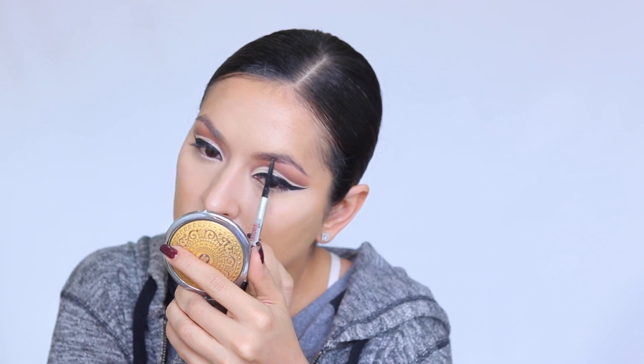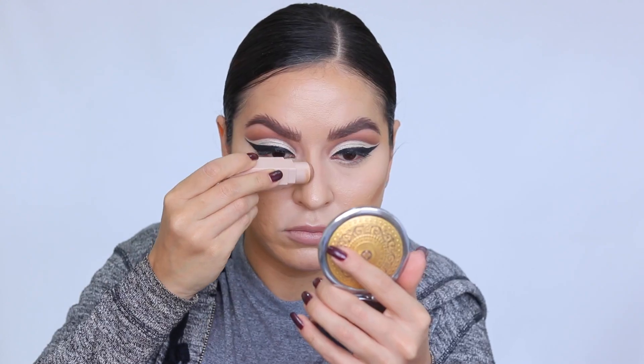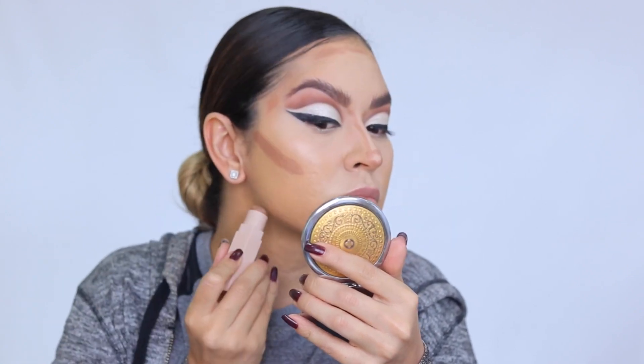Moving on to brows — I'm using the Benefit Precisely My Brow Pencil in shade 4. Initially I filled them in normally, but then I decided I wanted a wispy, fluffy, messy brow, almost like a cat's. So I created hair-like strokes at the top. Then I'm going in with the Fenty Beauty Match Stick in shade Mocha to start contouring, chiseling the face for a slimmer appearance — taking it to the cheekbones, perimeter of the forehead, and down the nose.